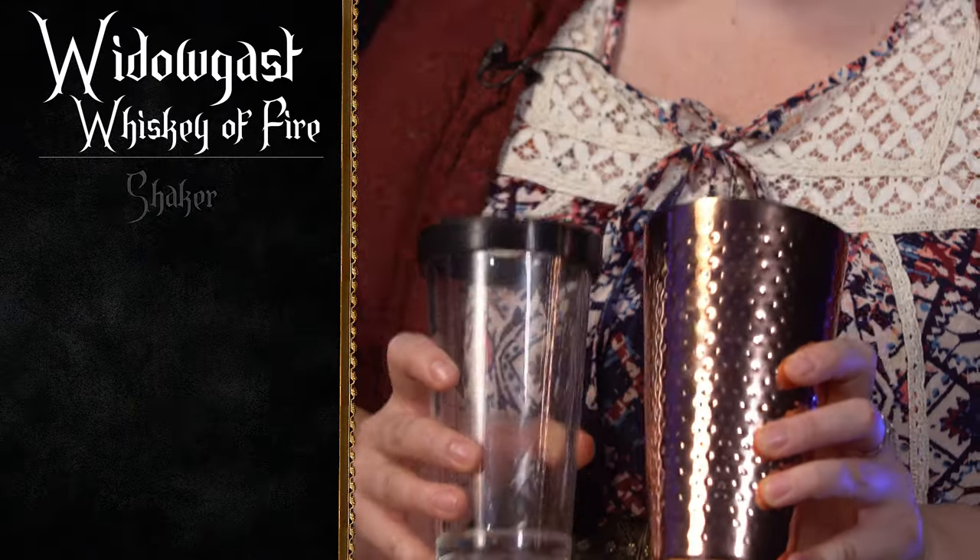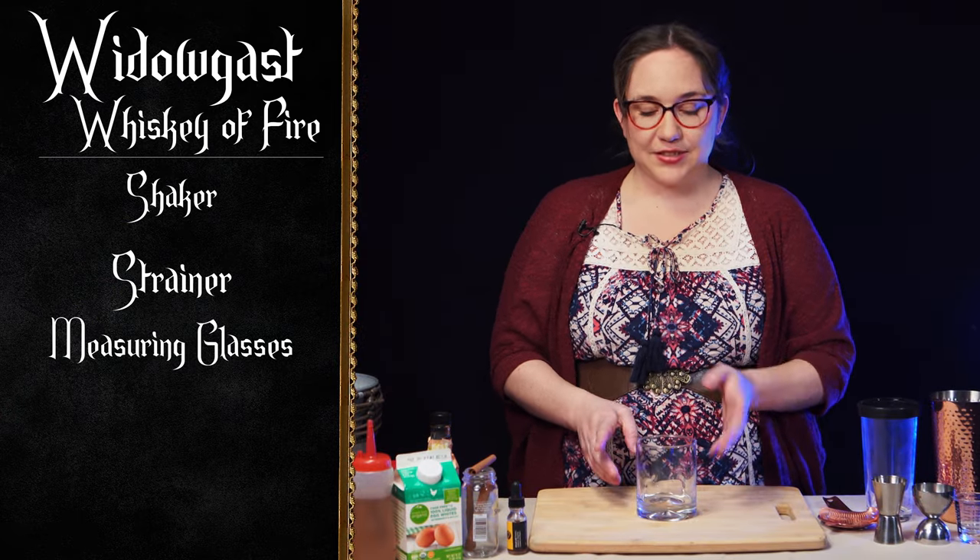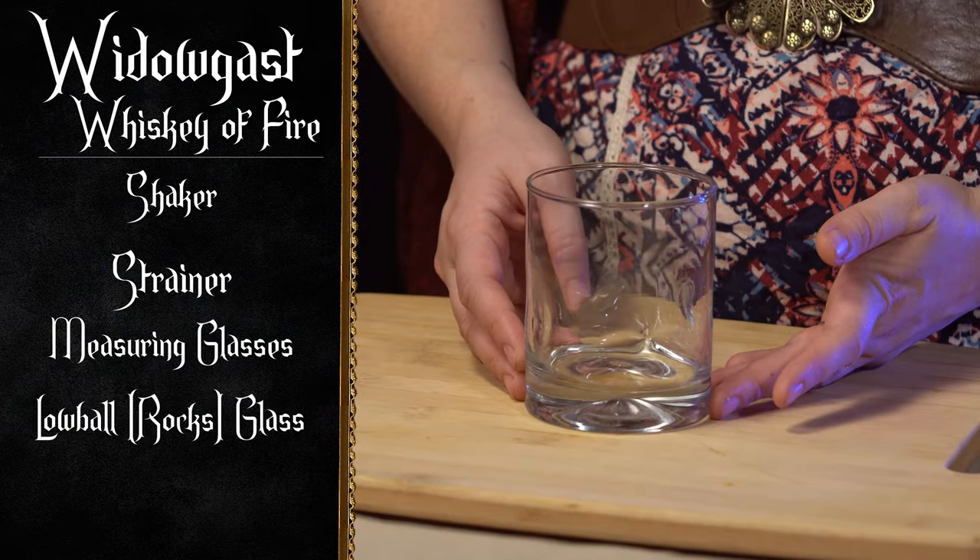The drink we're going to be making is the Widogast Whiskey of Fire. To get started, let's go over the tools we're going to need for today. We're going to need a shaker, the trusty strainer, something to measure with, and the glass we're going to be using is a rocks glass or a lowball.